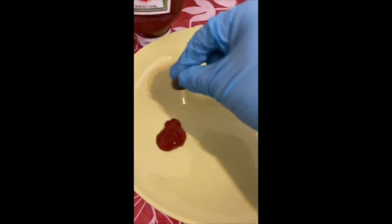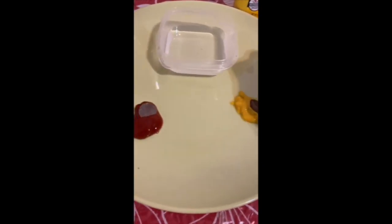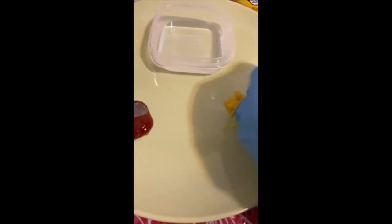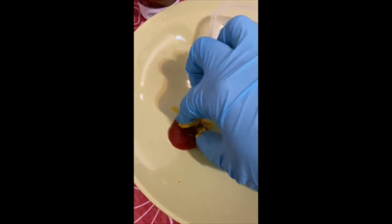I'm gonna put one penny in each and just get it dirty, and then we're gonna put both pennies in vinegar to clean them up. Wow! What will happen to the pennies in eight hours?